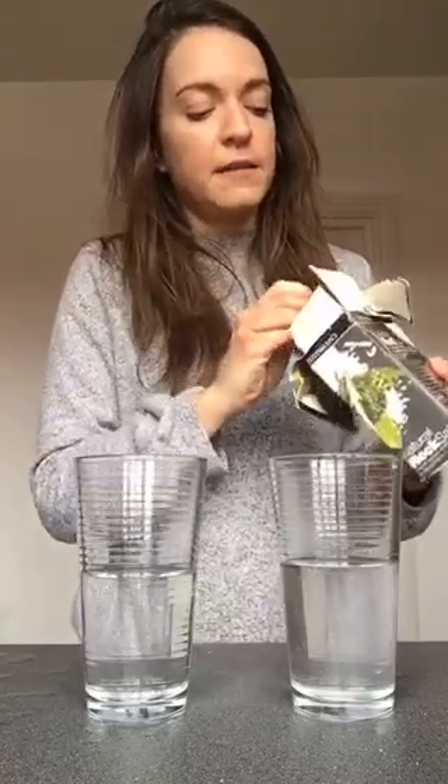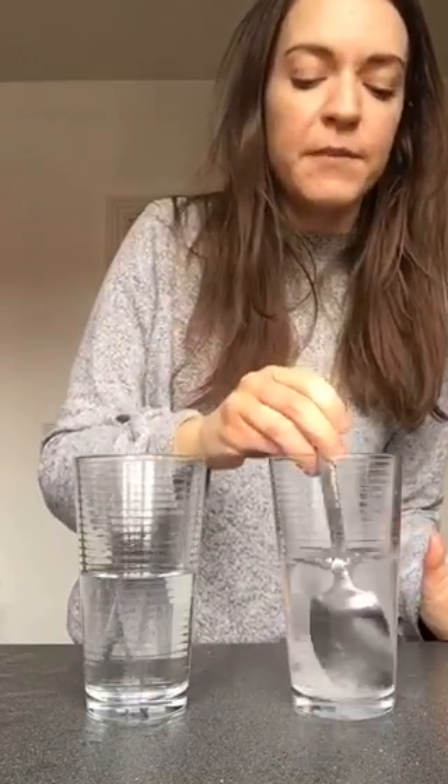I just kept adding tablespoons of salt and stirring it really well. I'm adding just one more tablespoon of salt there, but I already have quite a few inside as well.